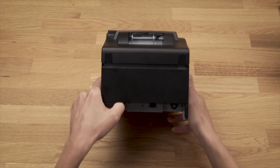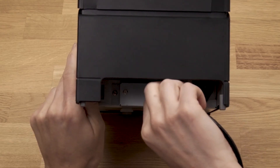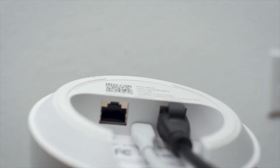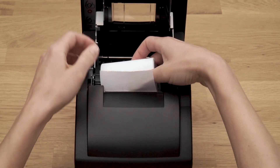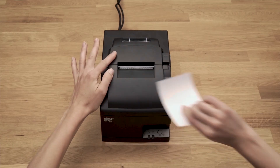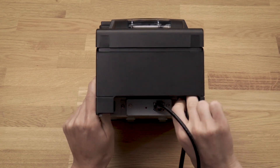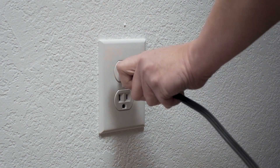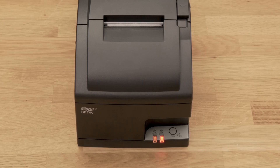First, connect your ethernet cable to the order printer and the other end to your router or modem. Insert your paper roll. Now plug the power cable into the bottom of your printer and into your power source.